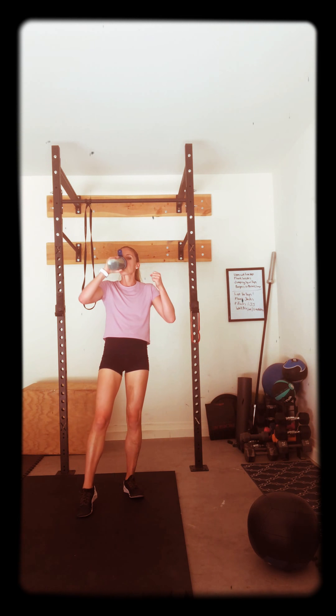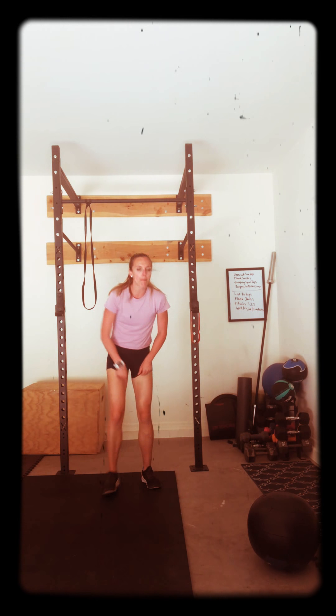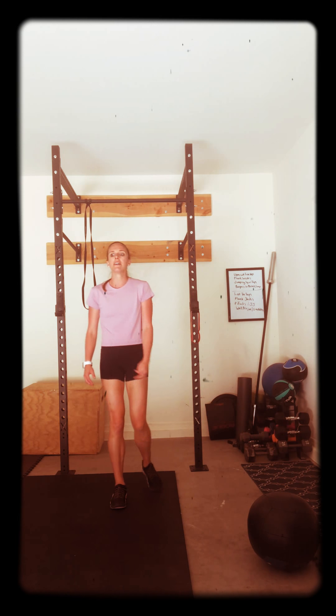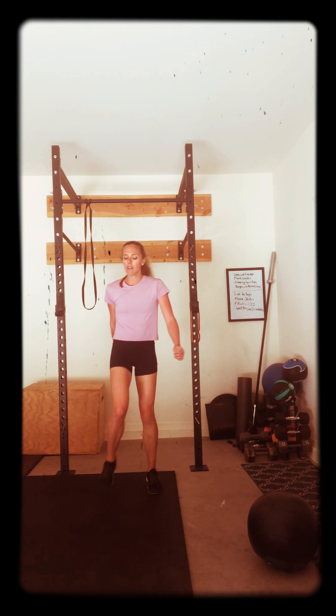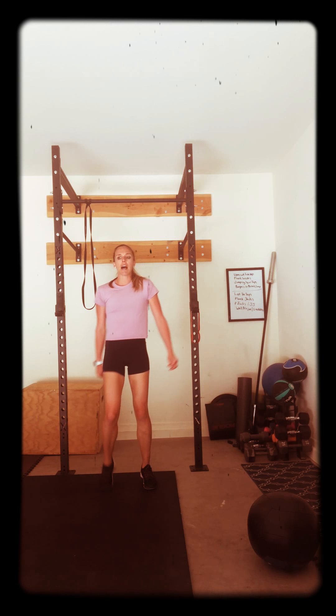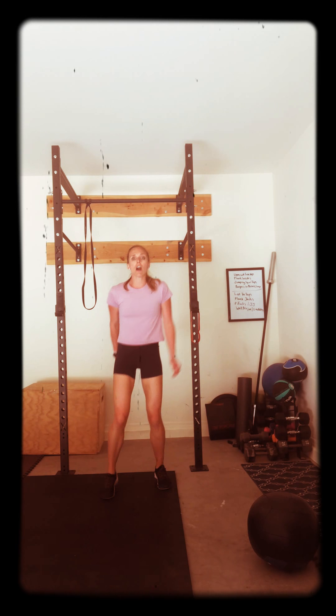Burpees to broad jump — yes! The movement is almost over. We got this. Remember, modified: just burpees, step it out. Grab a chair, do your burpees to the chair. As long as you're moving, you're going to get work done. Here we go. Last set of this round. Here we go. Three, two, let's go.